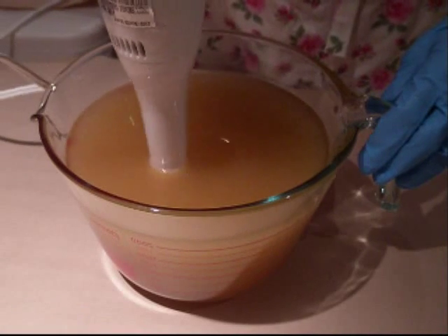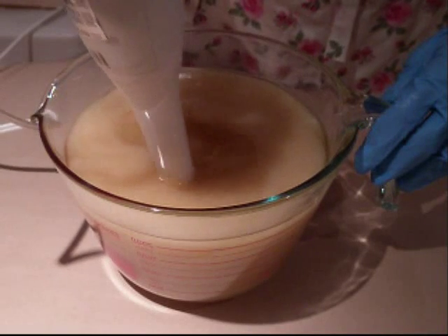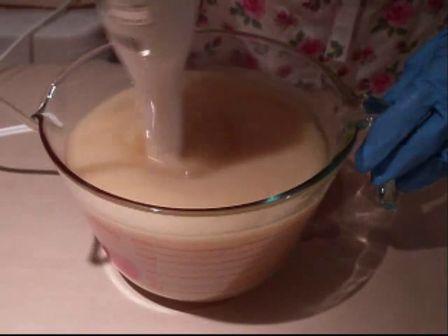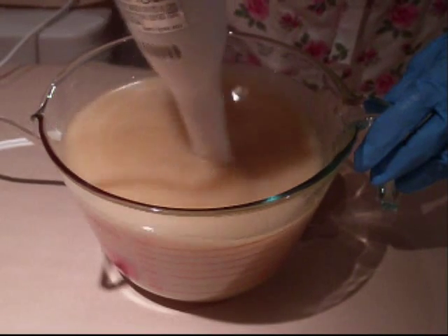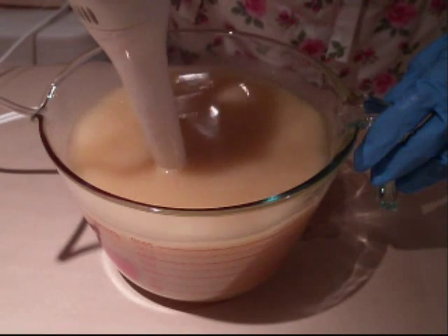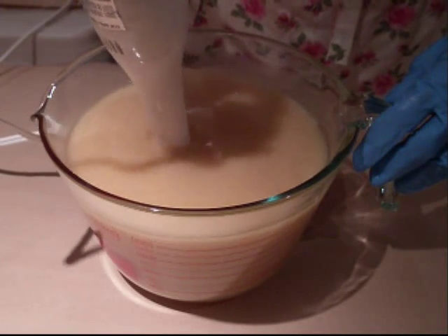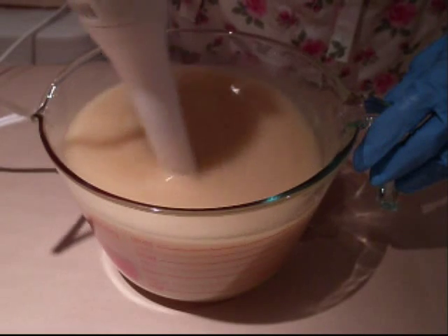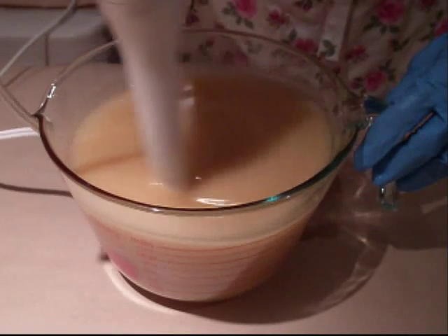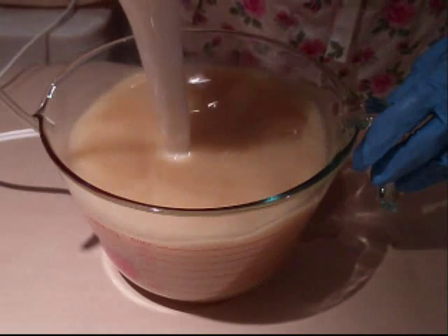Back to the soap. Now we're going to stick blend it. I tapped my blender a little bit just to get the air bubbles out. I'm going to be making a soap I called 'A Gold Streak in a World of Green.' It's going to be green in color and I'm going to try to put some gold veins in it using some gold mica. For that I want a fairly thick trace because I want to be able to layer it and texture it at the same time, so I need it fairly thick.